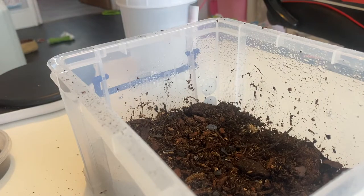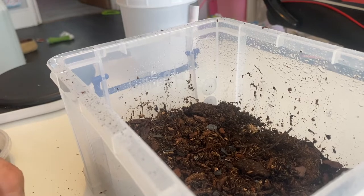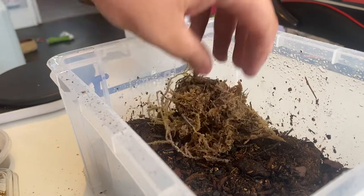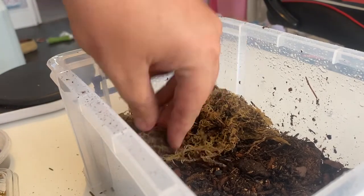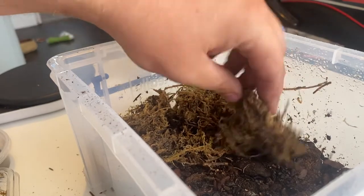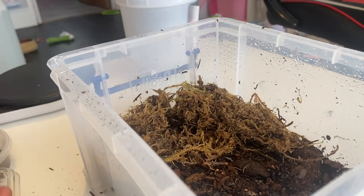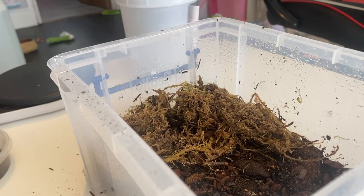Now we're going to add some sphagnum moss and we're going to pick a side of the tub for it. The wood lice — we call them wood lice in the UK, in America you call them isopods, but they have different names depending on where you're from. We'll place some sphagnum moss in there just to create a really moist corner, which will help the isopods during their shed. I'll put the lid on the moss bag because sphagnum moss is getting quite expensive nowadays.